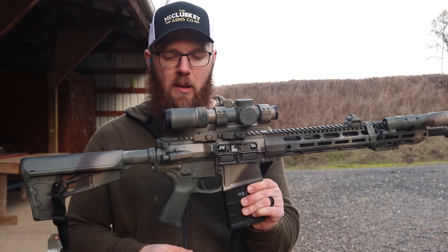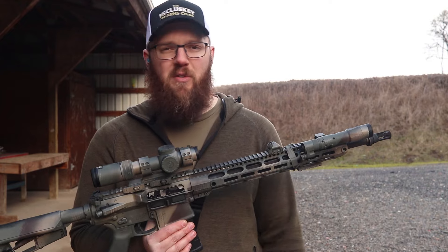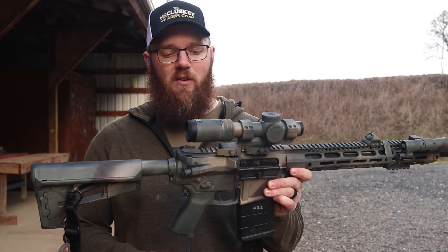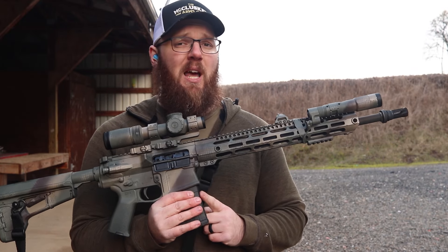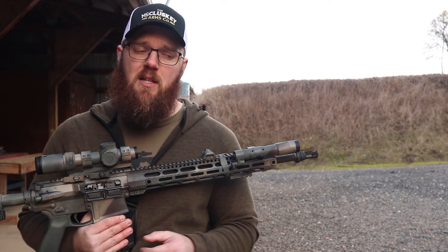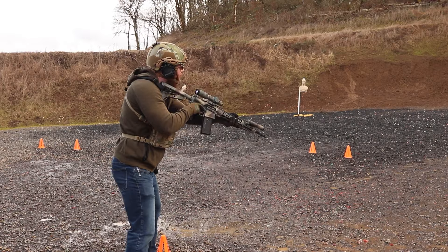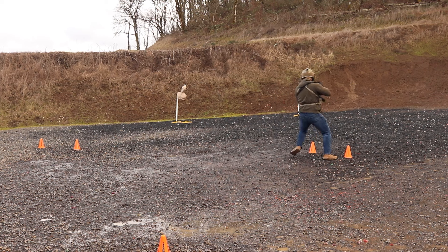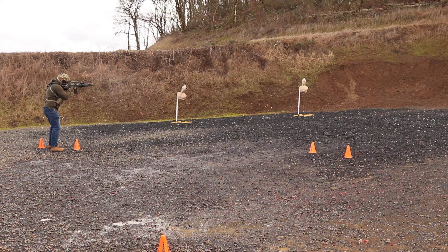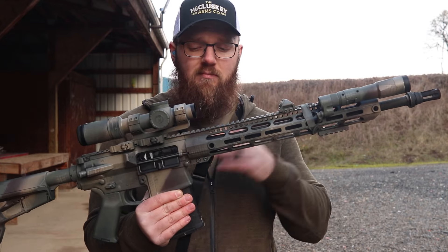Magpul MOE grip — this thing will be getting an oil bottle floor plate in there, but that's kind of a gee-whiz thing. The trigger is just a nice mil-spec trigger, perfectly serviceable, as you'll see throughout this video. Right now it's got a 20-round magazine in it. It does come with a 10-round magazine, but I've been running the SR25-pattern Magpul mags, mostly the 20s and the 25s. I've also used the M118 version of the 25-round mags — totally fine, no issues. I've been almost exclusively shooting M80 ball type ammo, and both the M118 and standard SR25 mags work just fine in my experience.